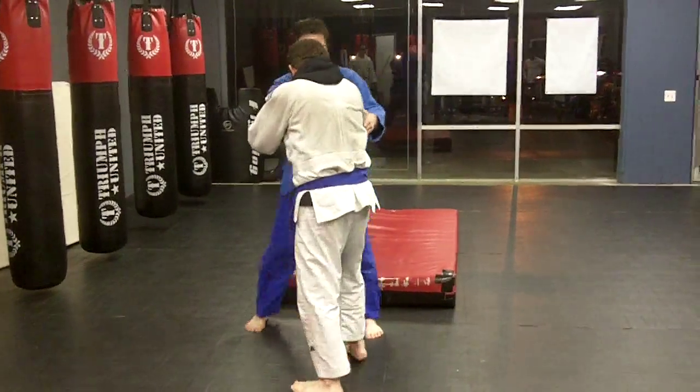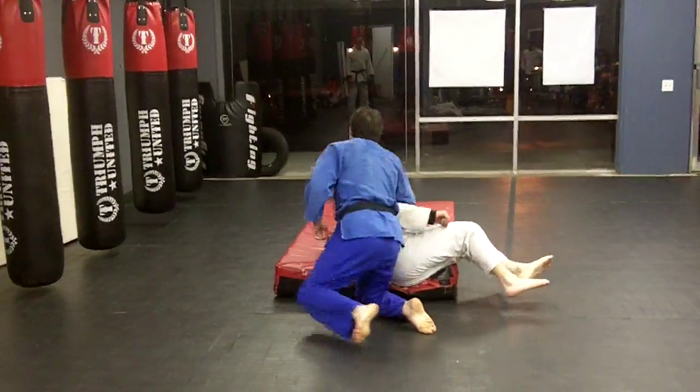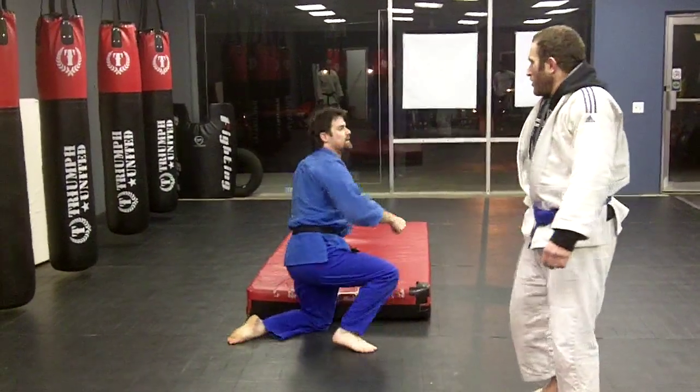So let's do it this way. Alright: grip, grip, arch back, look over, and land.